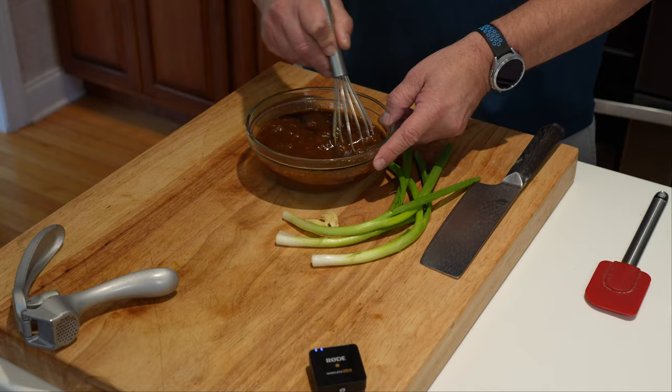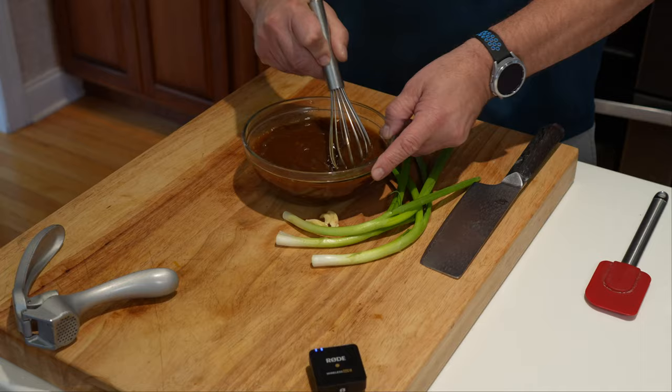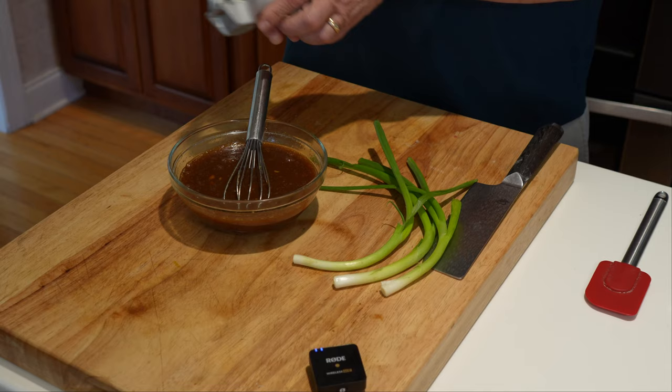Now let's whisk up those ingredients — the Dijon mustard can hang up a little bit. Get that clove of garlic minced up and get it in there.